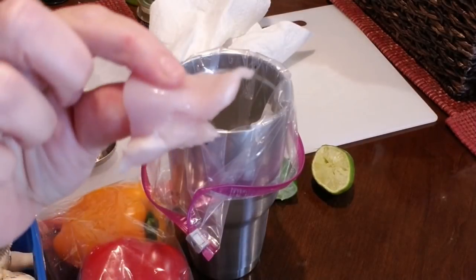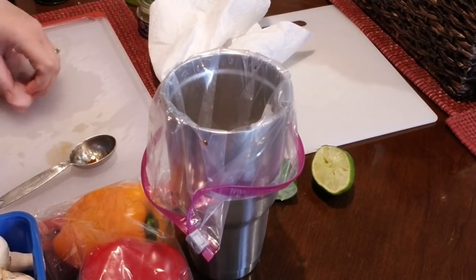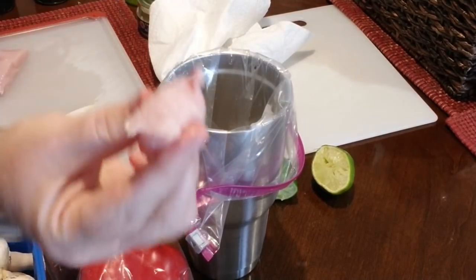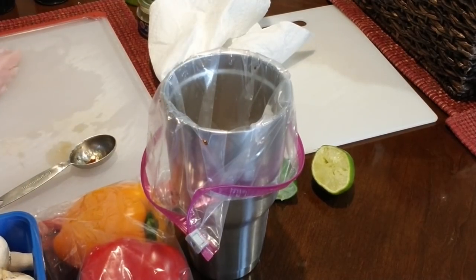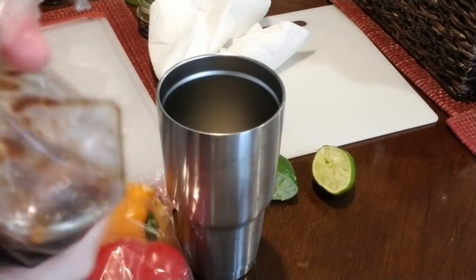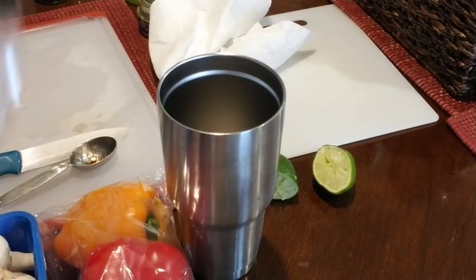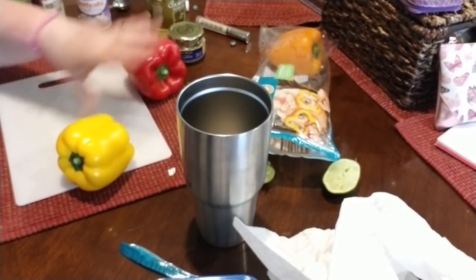You want the chicken pieces about one inch by one inch, or as best you can get it. That is the marinade — I'm going to set this in my fridge until I cut up all of my veggies. Now we're going to cut up a yellow and an orange pepper.